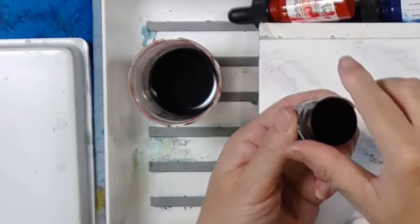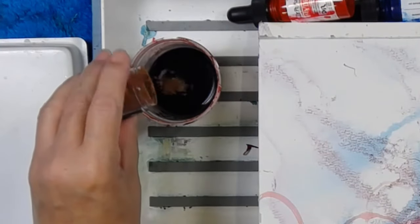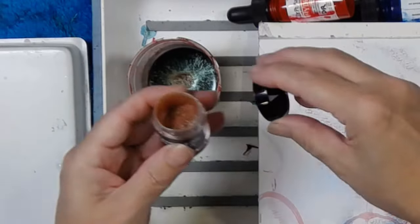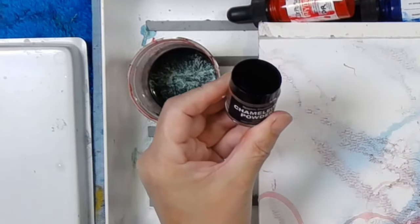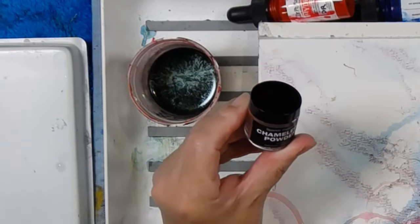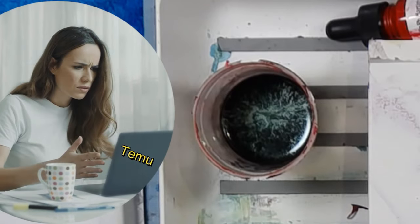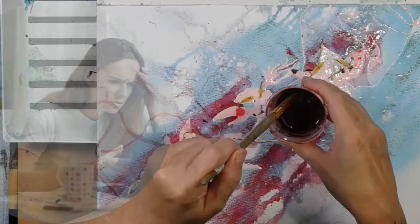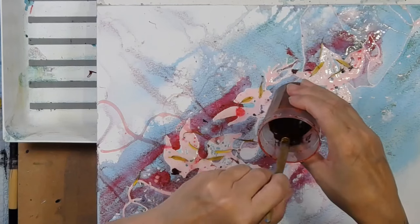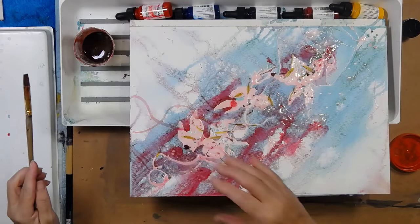To add sparkle, there's a whole range of products that you can buy. I'm just going to gently tip. This one is called Chameleon Powder and it's from the Sparkle Premium range. What was funny about this is that I bought it on Temu and it was completely misrepresented. It's a reddy grey colour — that will add beautiful sparkle to this final layer.